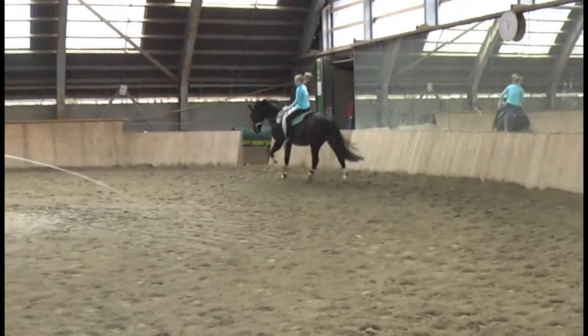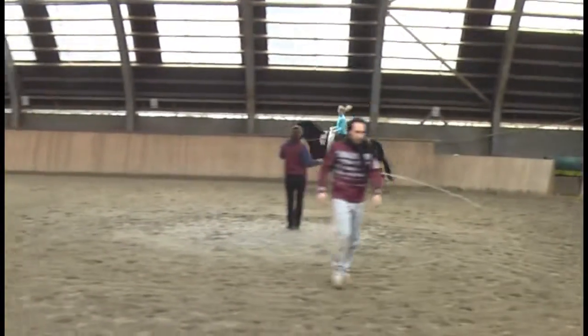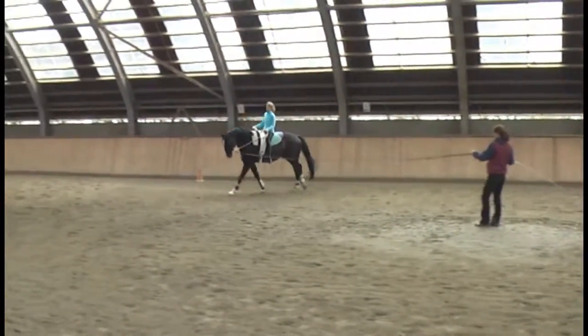Stretch your arms, please. You are very flexed. You are too close with your social angle.